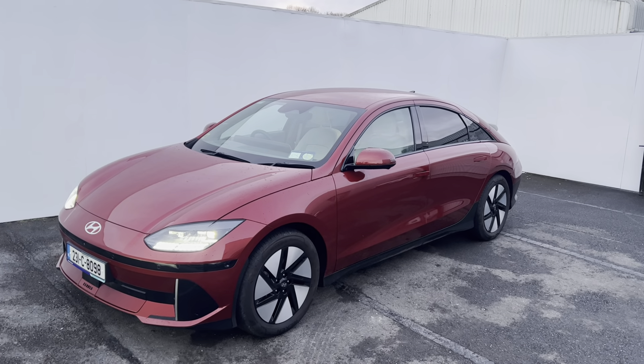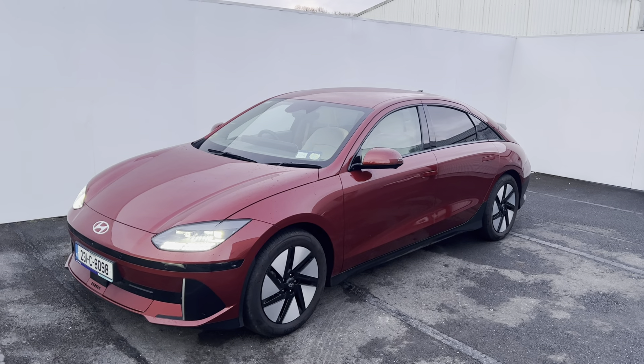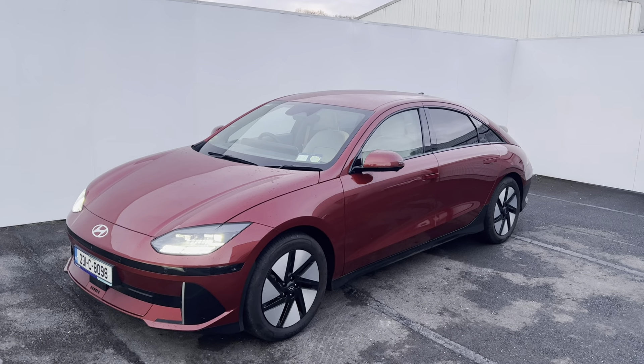Hi everyone, here's a quick look at the Hyundai Ioniq 6. This one shown is in the Elegance model, finished in red with a gray leather interior. It's an automatic transmission and has a 77 kilowatt battery.